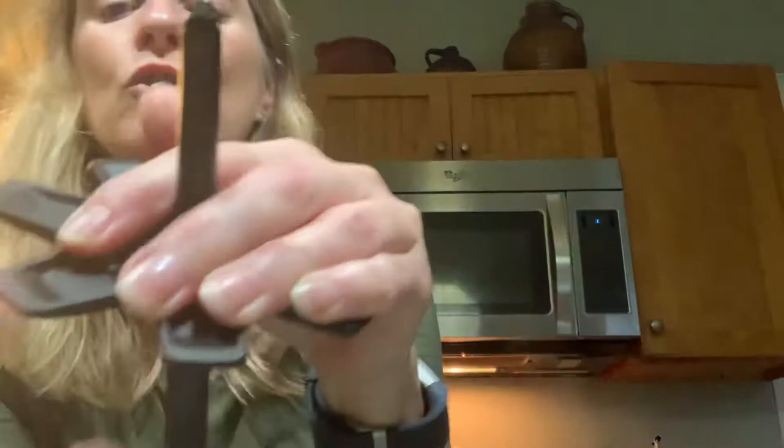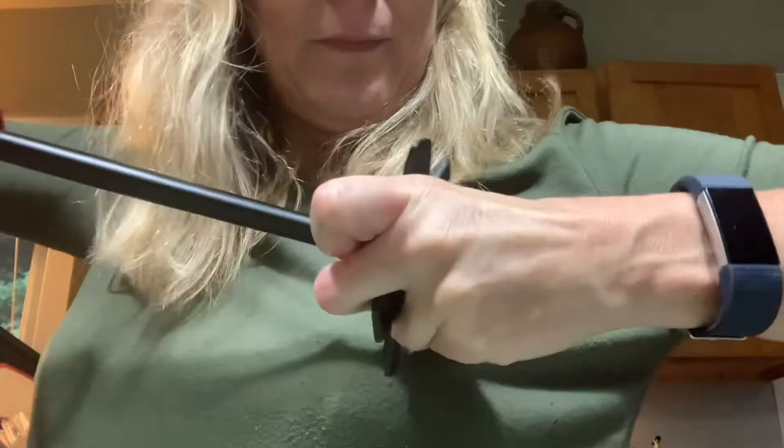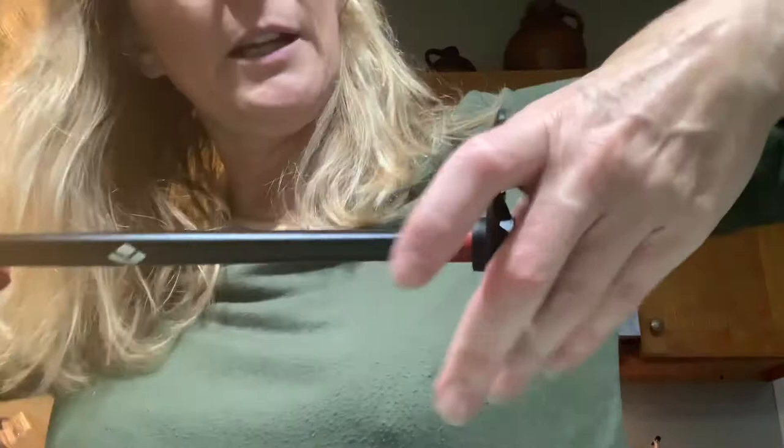I've tried everything from WD-40 to olive oil — I used olive oil right here in my kitchen. It didn't work. It just got all over me. If you just keep cranking it will pop on.